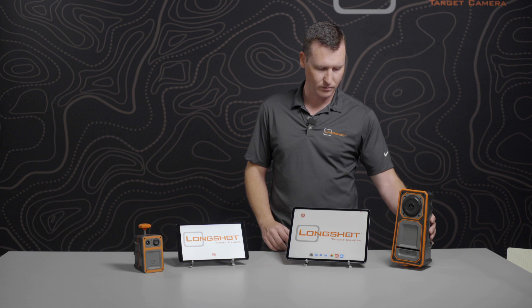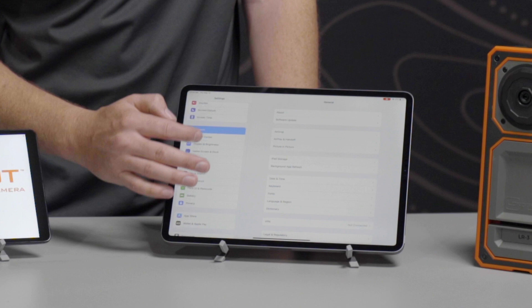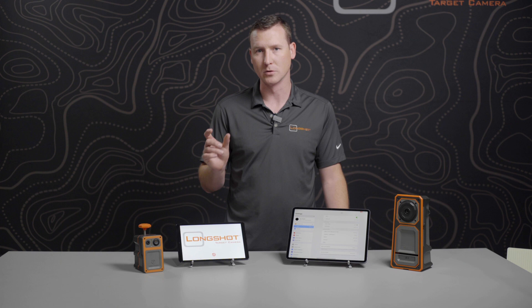To first connect to the system, turn your camera on and go into the Wi-Fi settings of your device. You'll see the name of the system appear in the Wi-Fi settings. If you've got an LR3 or Marksman, you'll see the prefix LR3 or Marks followed by a series of numbers, which is your unit number. If you've got the Hawk, you'll see the prefix Hawk and then its unique identification number.